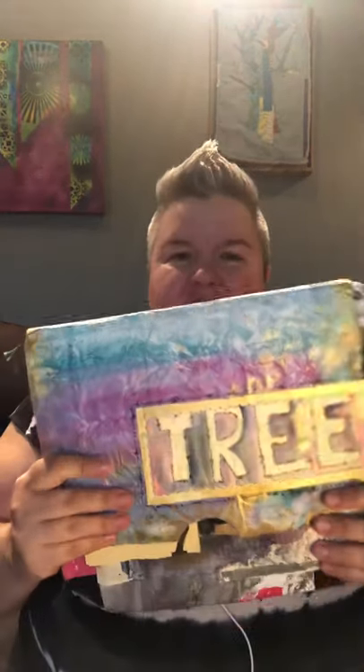Hello, wild ones. This is Cole with WooHoo Creative, and I am going to tell you today a little bit about a very fun and easy journal that I made.